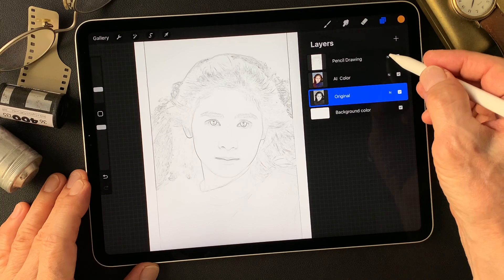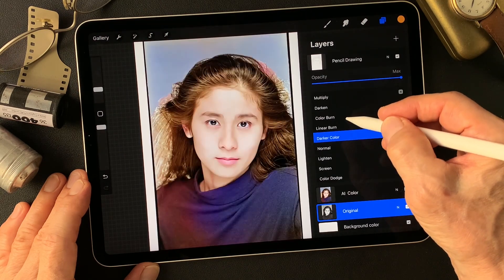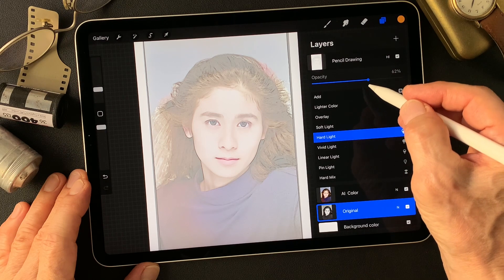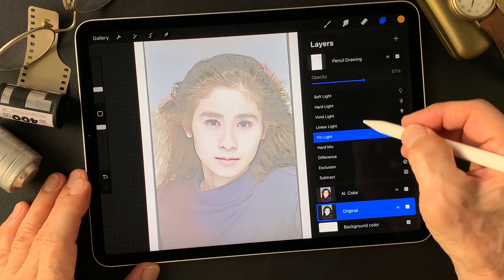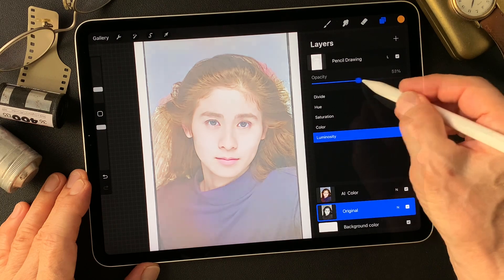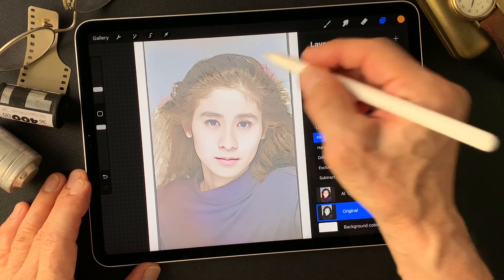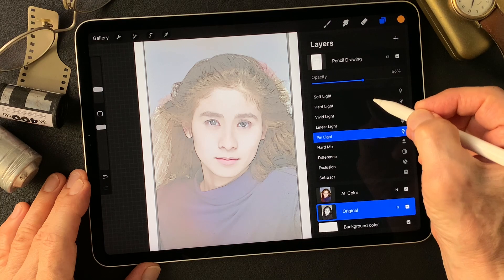Okay, now we're going to change the blend mode of the pencil drawing type image to find out something interesting. Change to soft light, halftone, hard light — this is nice too. Pin light — that's cool. Usually compared to luminosity, or pin light. I think pin light this time is more nice for the pencil drawing type image, color-wise. I like this balance.